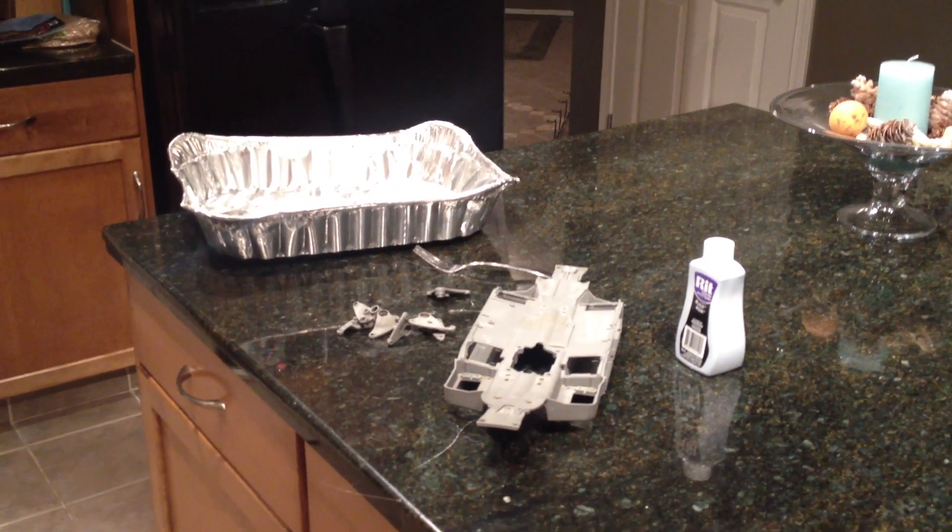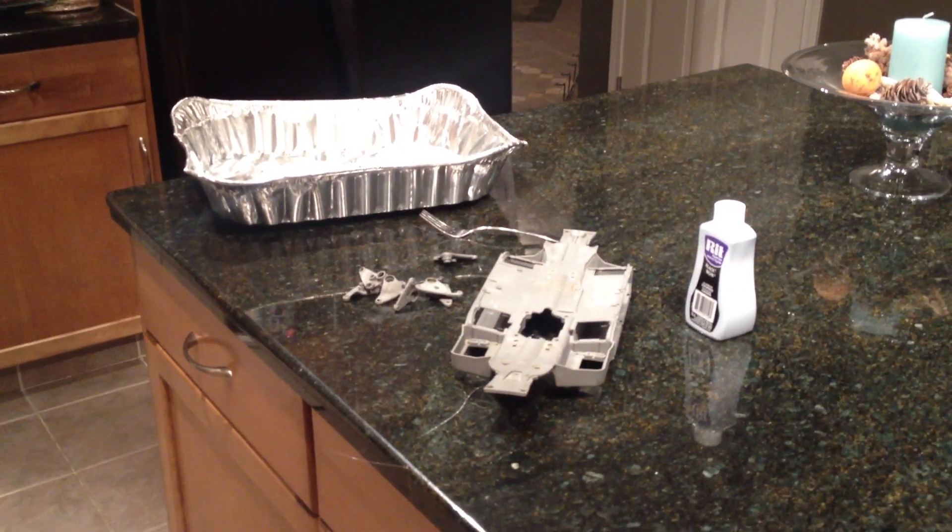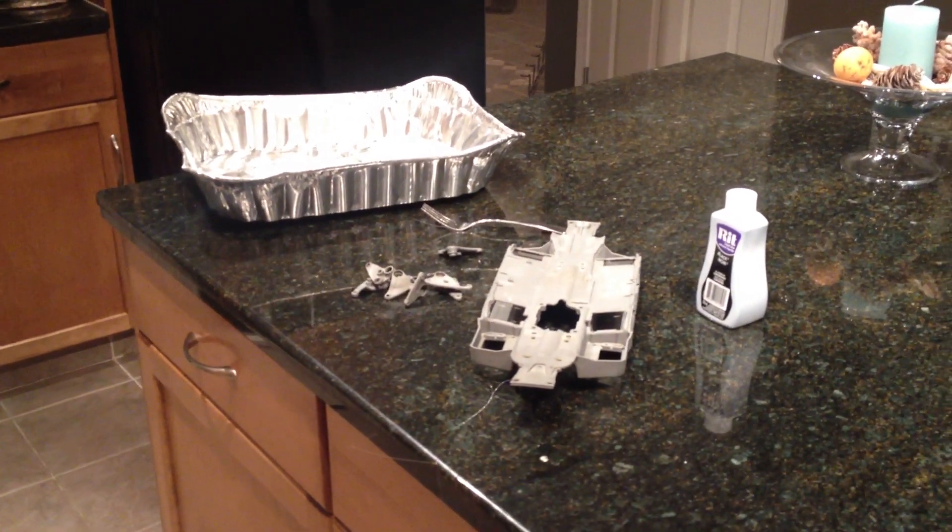Hey YouTube, it's CrazyRCGuy and today it's going to be a little tutorial on how to dye RC parts. So let's go ahead and get started.